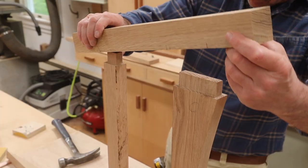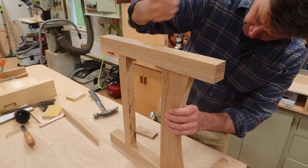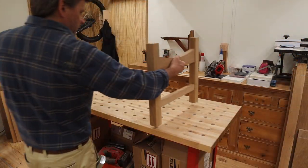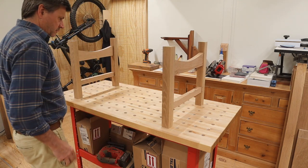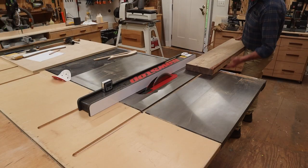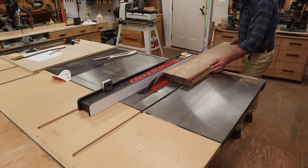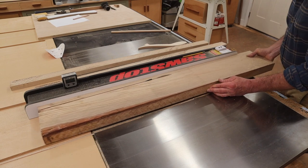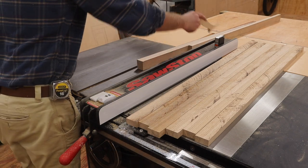Now I can fit the pieces together and start to think about how long I want to make the bench. I decided on 44 inches because that's just a little bit shorter than this 8-quarter white oak board that's been hanging around the shop for a while. I'll rip the slats a little heavier than 7/8 of an inch, which leaves a little room for sanding to remove the blade marks.